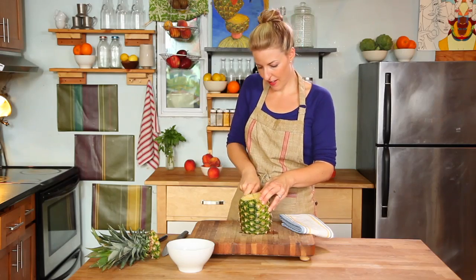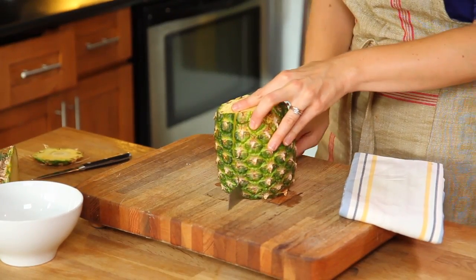Now that we have a flat edge, we're going to cut directly down through the core using our serrated knife, and cut our pineapple into four pieces.